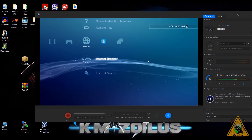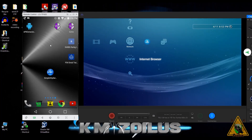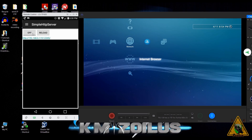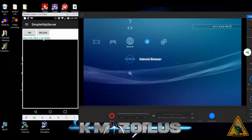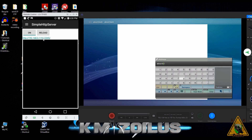Now set up whichever server you're going to use. I'm using my phone with Simple HTTP Server — since we set everything up earlier, all we need to do is turn it on. Press the button to turn it on and you'll see the light at the bottom indicating it's ready. Note the IP address shown, as that's what you'll enter into the PS3 browser. Go back into the browser — it should open to a blank homepage — press Start and type in the IP address.